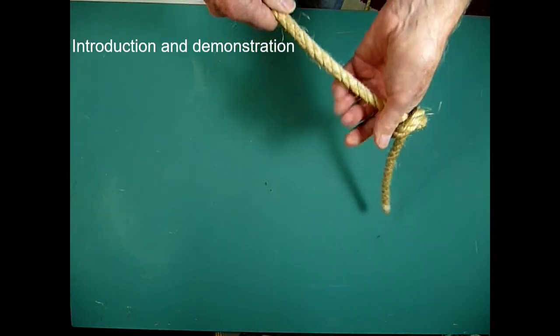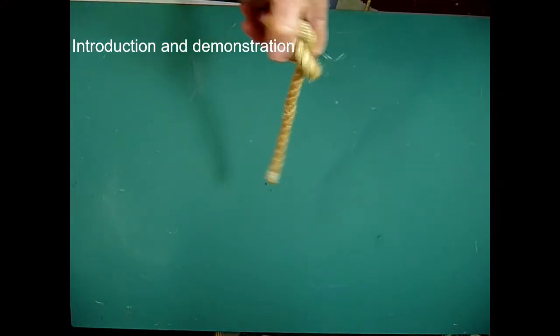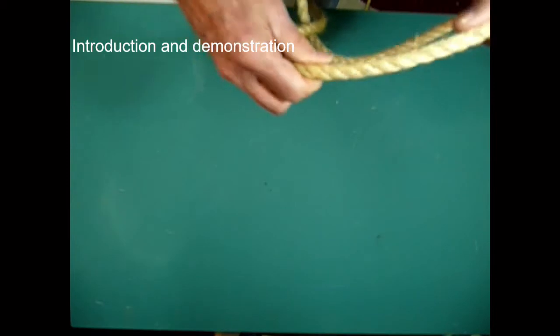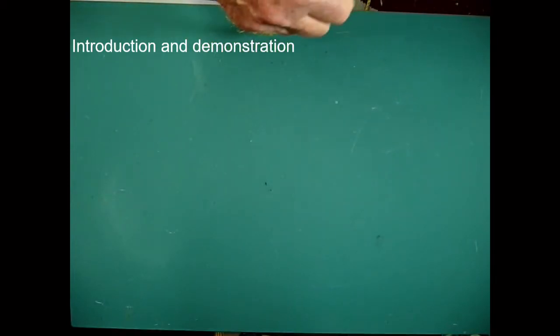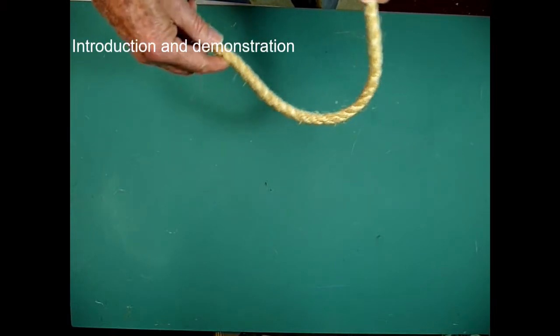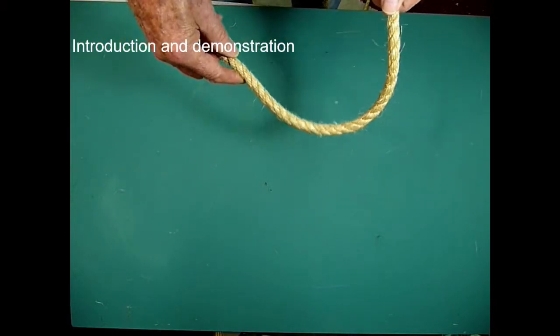A good example on the ship is the Gantlin, which runs from port to starboard and has a thumb knot about three fathoms from each end to stop the line, if let go on one side, from running up and through the block at the masthead and crashing to the deck.